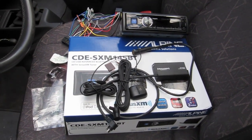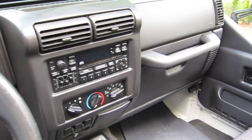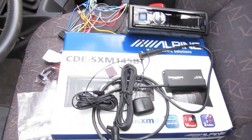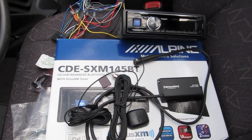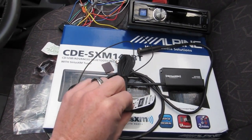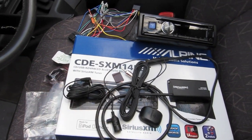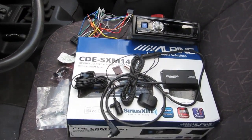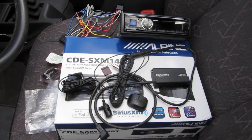Today we're replacing the factory stereo in my 2002 Jeep Wrangler TJ. It's got a dead CD player, so we're putting in the Alpine CDE-SXM145BT bundle — it comes with the Sirius XM antenna, Bluetooth calling, and a detachable face. Everything I'm doing today I learned from YouTube and some Jeep forums.